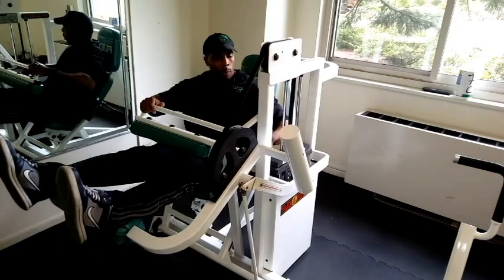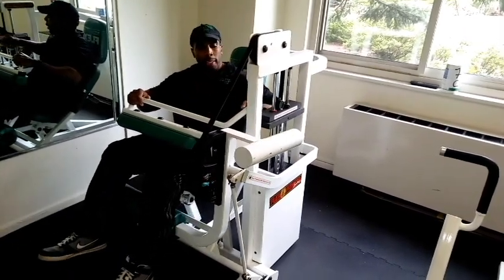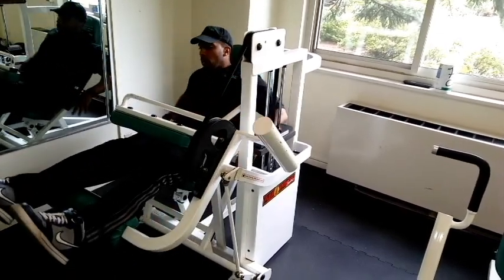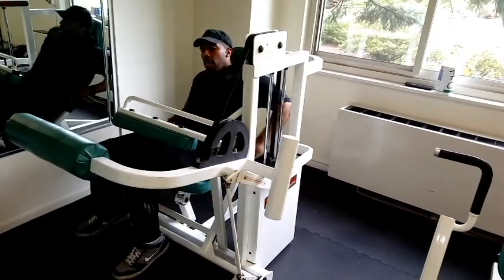One tip for your breathing: whenever the weight stack goes up, that's when you breathe out. When the weight stack goes down, that's when you breathe in. To get out of the machine, grab the handles, push the handles forward, take your feet to the side, and lower it down.